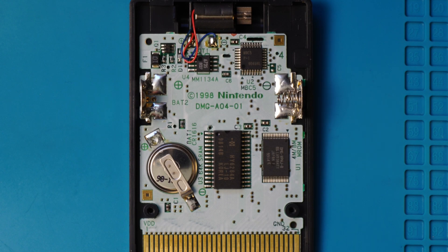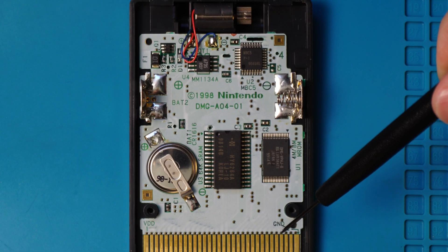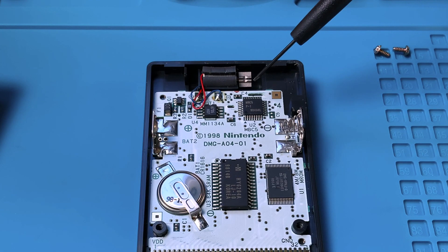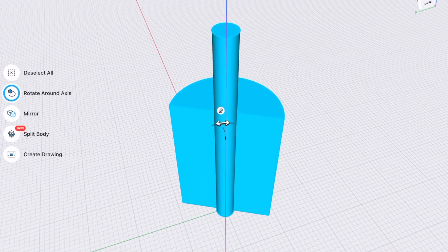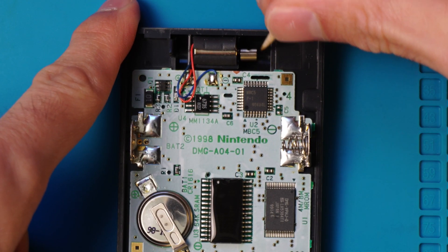Well, well, well. What have we here? Inside something, are we? A nice little white PCB — rather ordinary, aside from this little detail on the top: a tiny, minuscule little motor with a little weight attached. The weight is not balanced; it's off-center, so when it rotates, this creates a rumble. This is, in essence, a haptic motor.